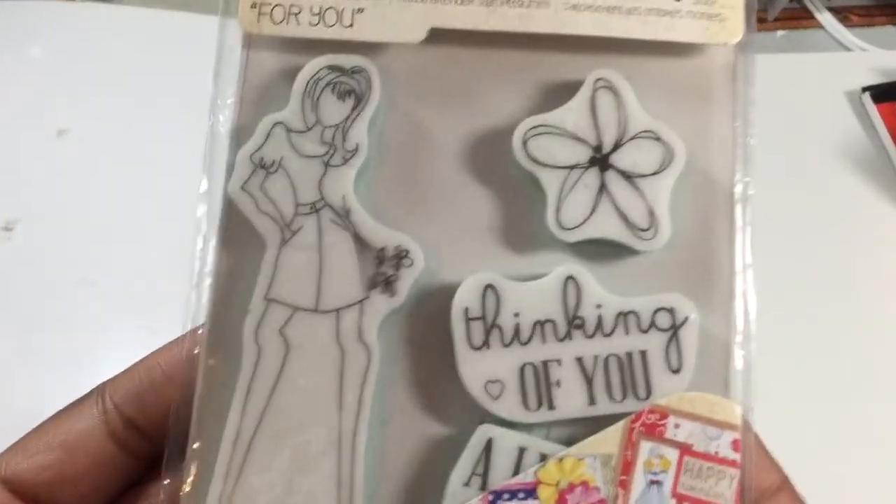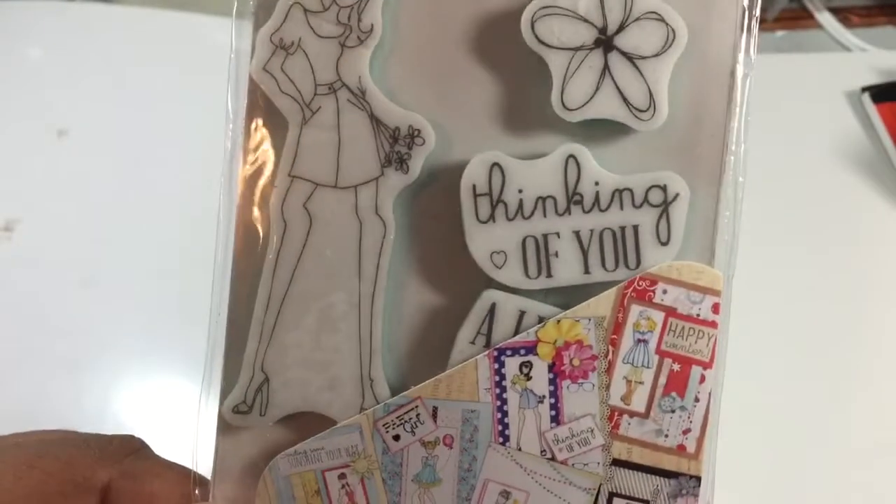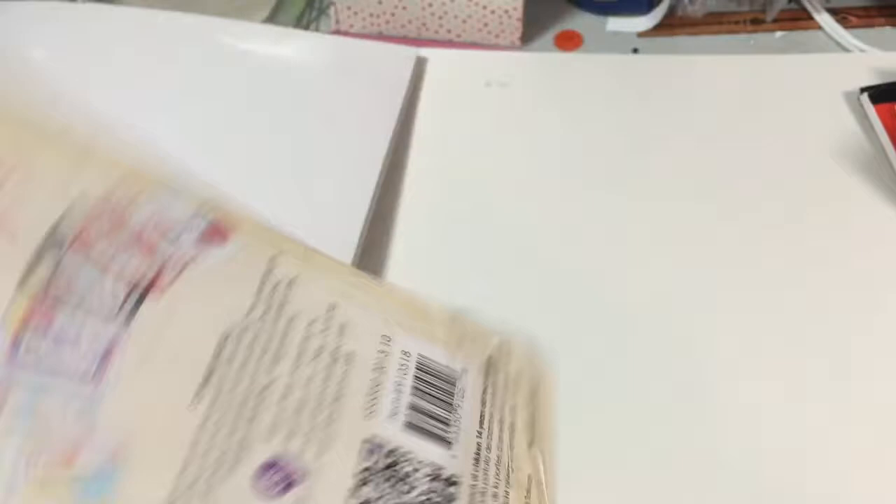Now I'm going to show you the stamp that I'm using. I used this one — it's called 'For You' and it's one of the smaller ones instead of the big one.